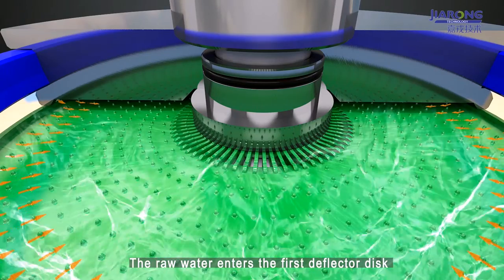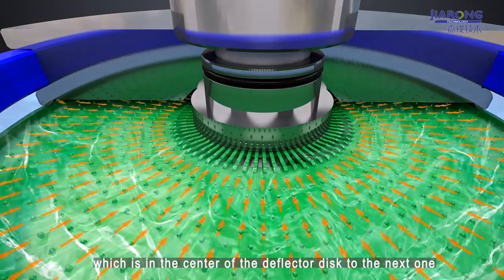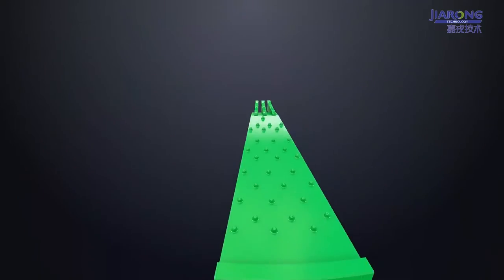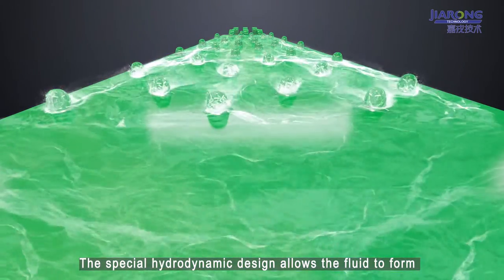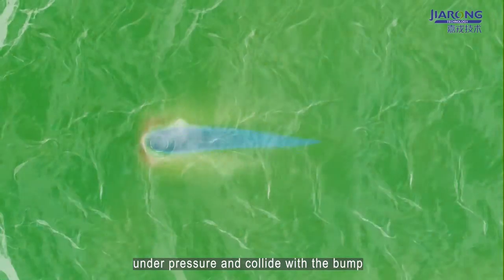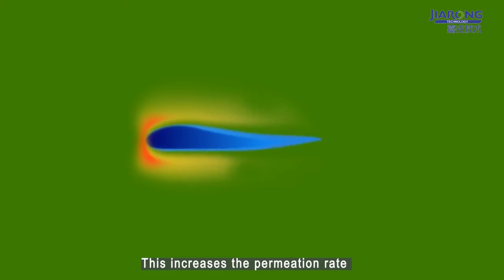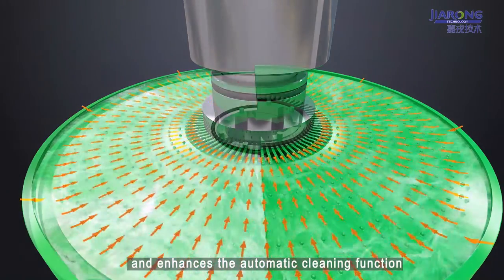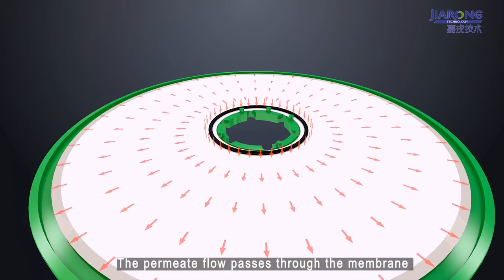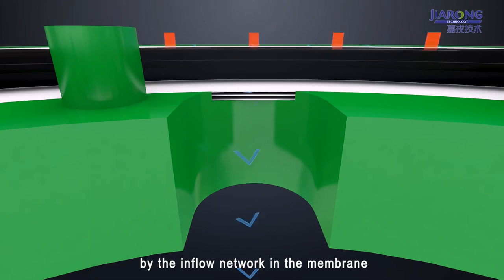The raw water enters the first deflector disc, then flows through the slot in the center of the deflector disc to the next one. The special hydrodynamic design allows the fluid to form turbulence where it flows through the membrane surface under pressure and collides with the bumps. This increases the permeation rate and enhances the automatic cleaning function. The permeate flow passes through the membrane and enters the permeate channel via the inflow network in the membrane.